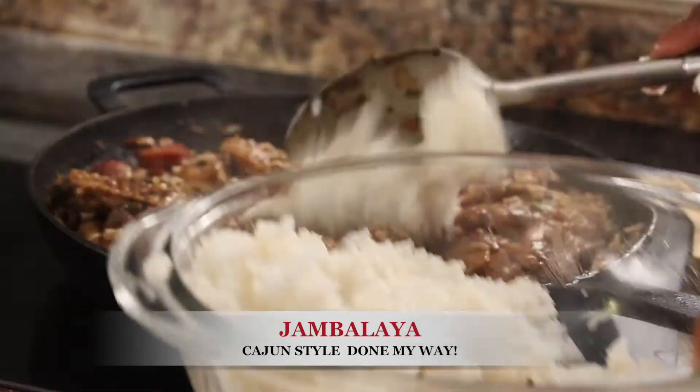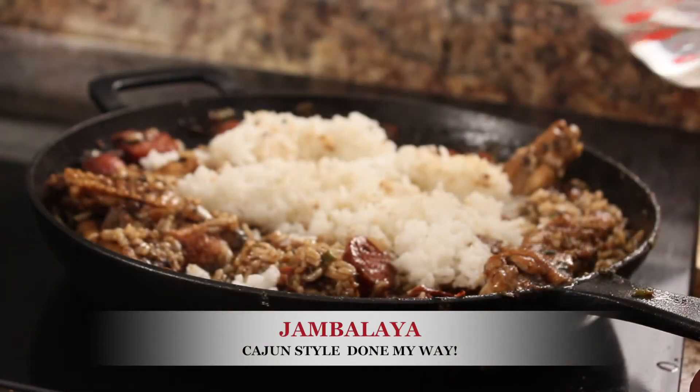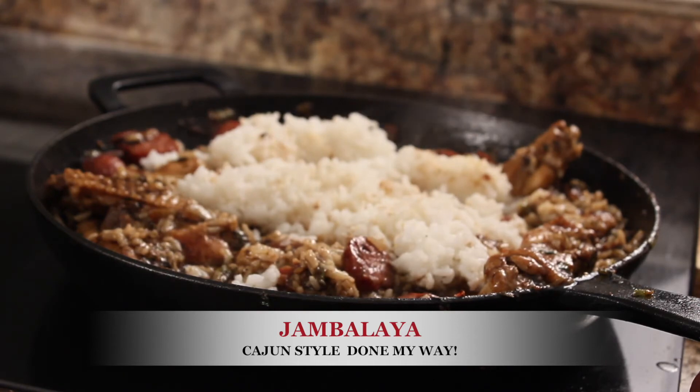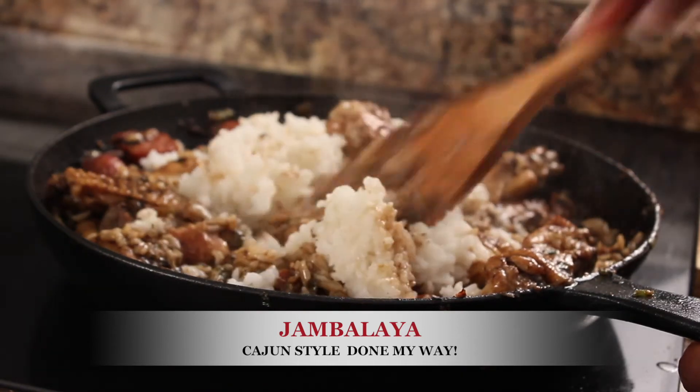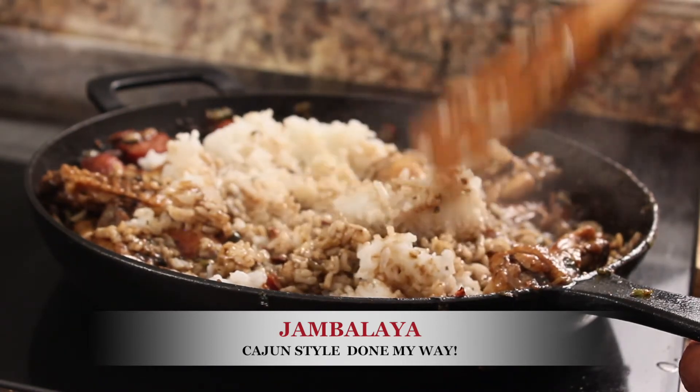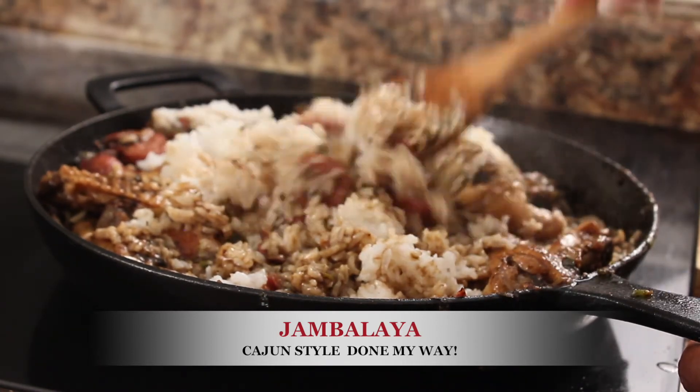Last ingredient is two to three large spoons of white rice and one-fourth cup of water. The rice has been added — now we're going to mix the rice thoroughly throughout the jambalaya and let it simmer for about 10 minutes.